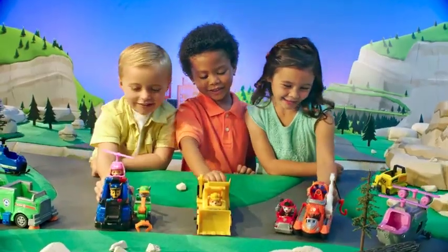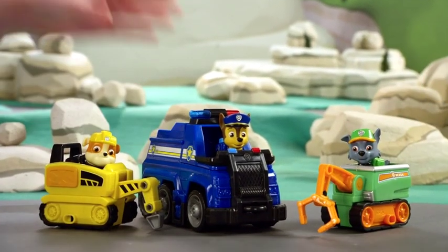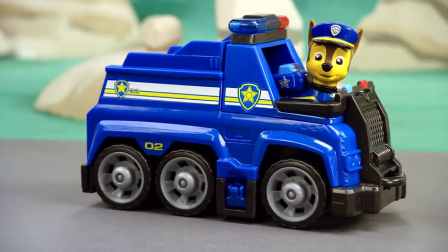Paw Patrol Ultimate Vehicles! Let's attach the Ultimate and Mini Vehicles together. We'll start with Chase's Ultimate Vehicle.